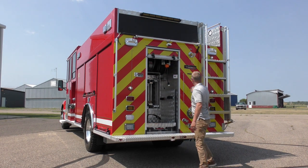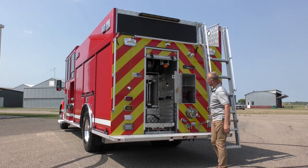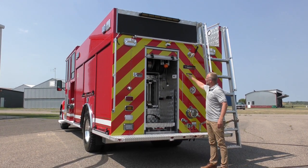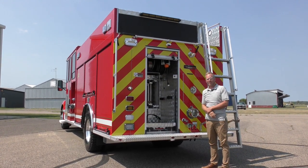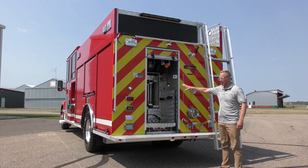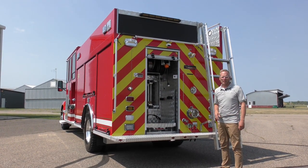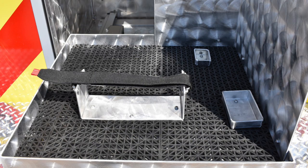This truck has an interesting rear end — we have a dedicated compartment for slide-in hard suction hose with a strainer, and then above it is a cubby for a pre-attached blitz fire with a self-closing door. The door has been notched so they can feed hose into a pre-connected blitz fire and keep it attached on the rear discharge. The tank has been teed down low and inboard because we have slide-in storage for a 14 foot roof ladder, a 24 foot two section, a 10 foot attic, and a couple of pike poles. Down below we have a pull-out tray with mounts and fixtures for their rescue tools.